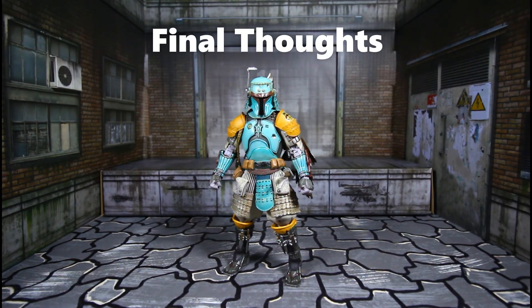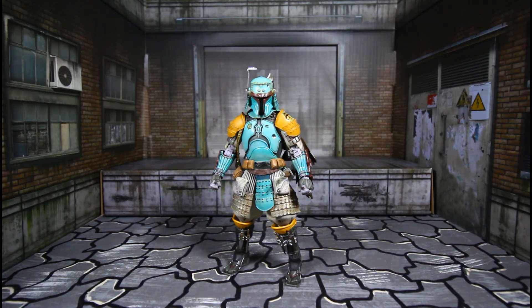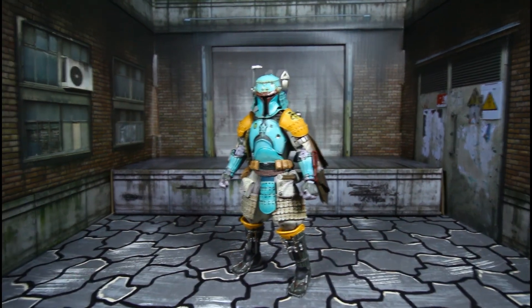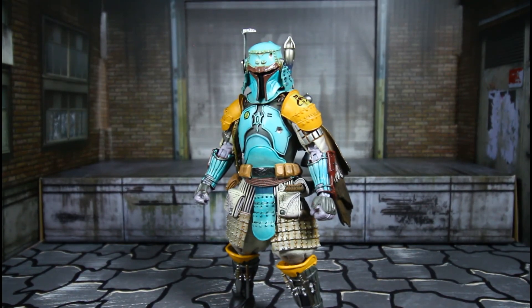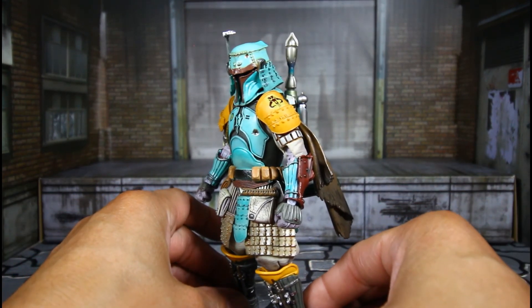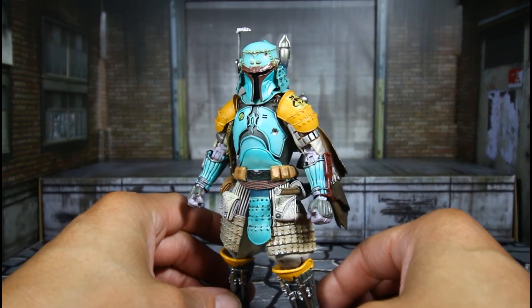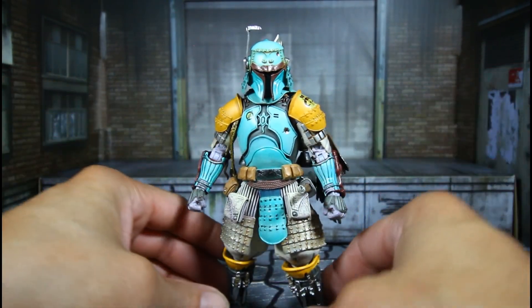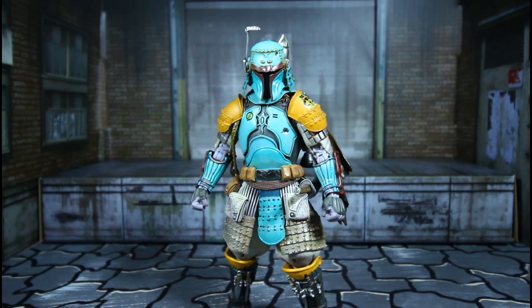My final thoughts on this figure: it's different, but you can most definitely see it's Boba Fett, and yes, it has the samurai look — not the true Star Wars Boba Fett look, but you know exactly who he is. It's different and might not be for everyone, but it is for me because he just looks cool, man. This is an awesome piece — glad to have him in the collection. If you guys have any questions or requests, hit me up in the comments or on Instagram and I'll get back with you. This is Custom Comments signing out — peace.